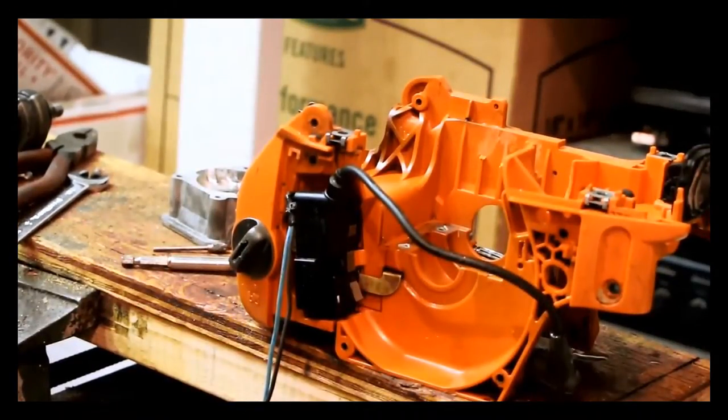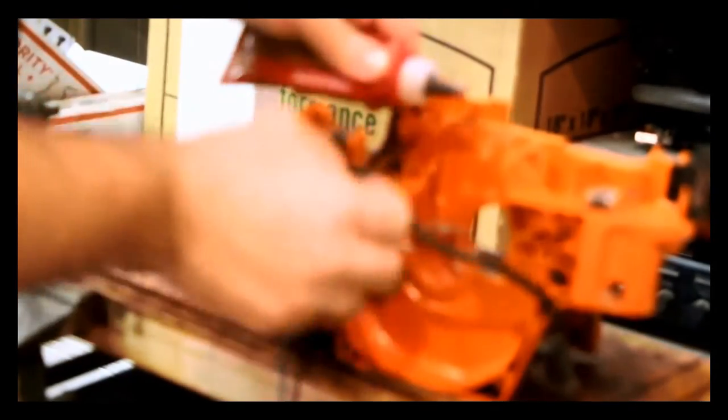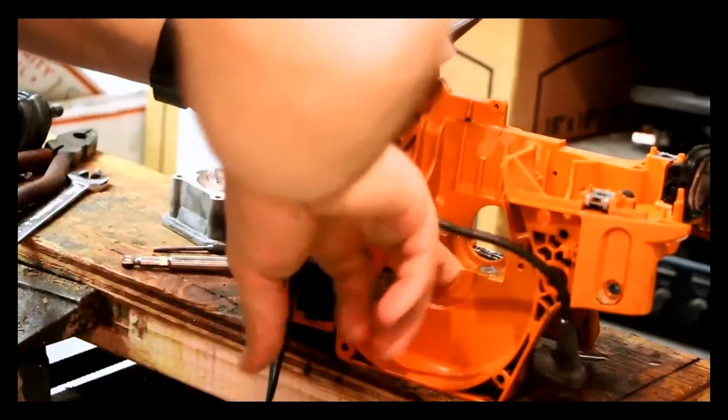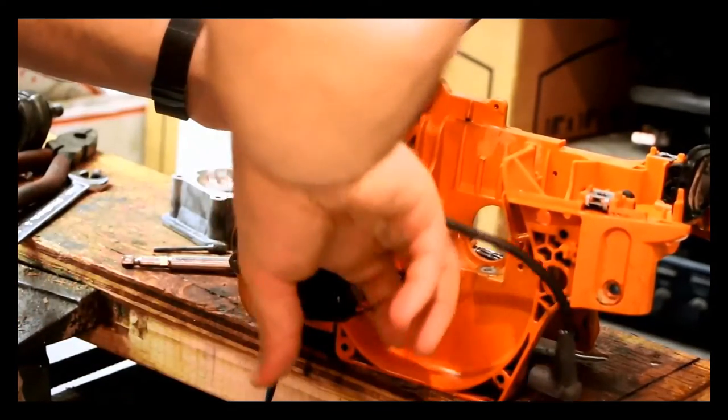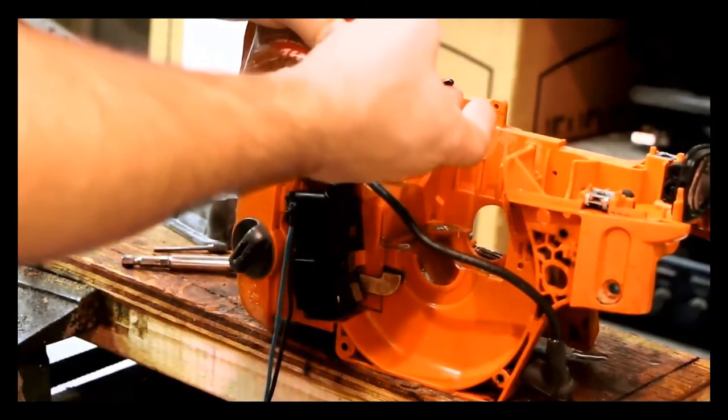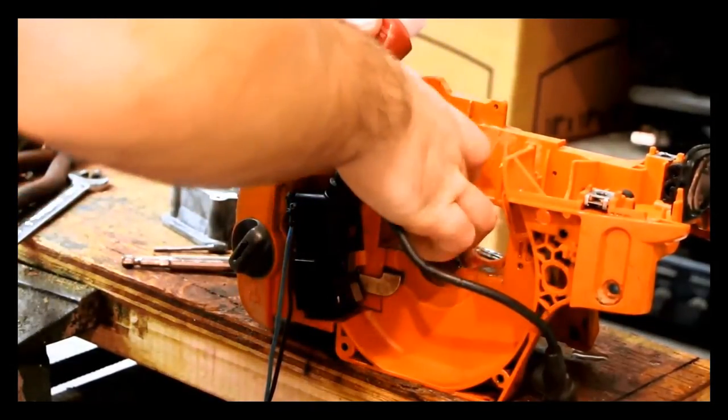Let's put this thing back together. I'm going to take some Loctite 515 here on a relatively clean and dry surface, and put some of this in here where the bearing seals sit — both sides.